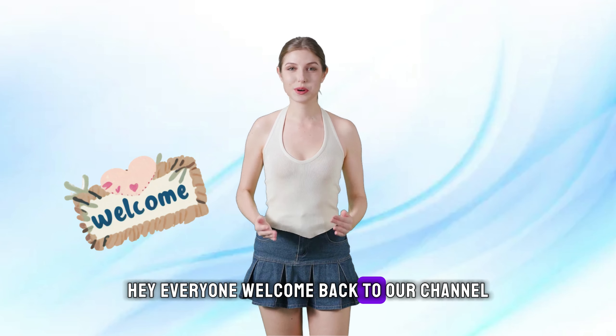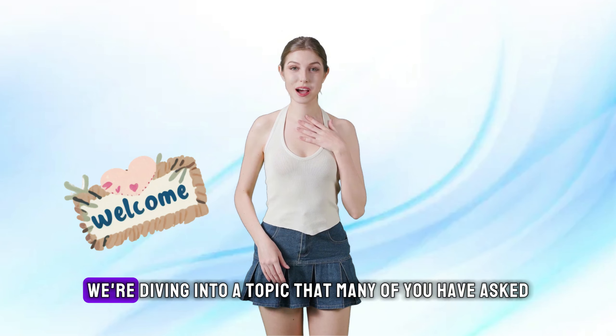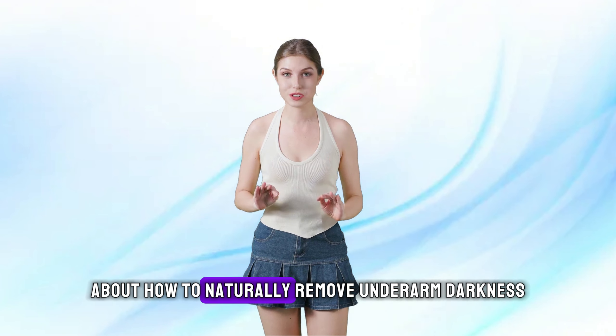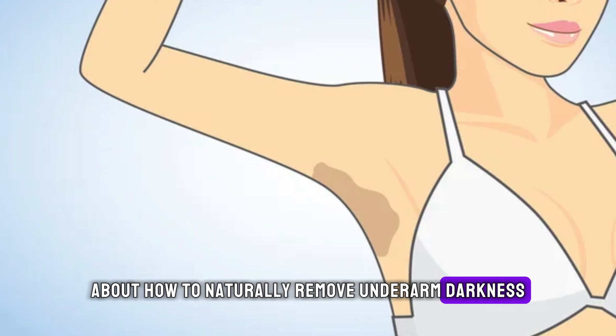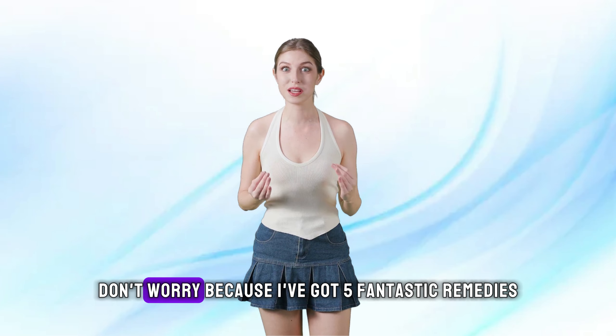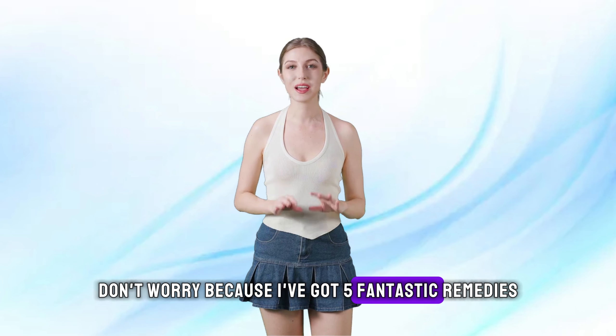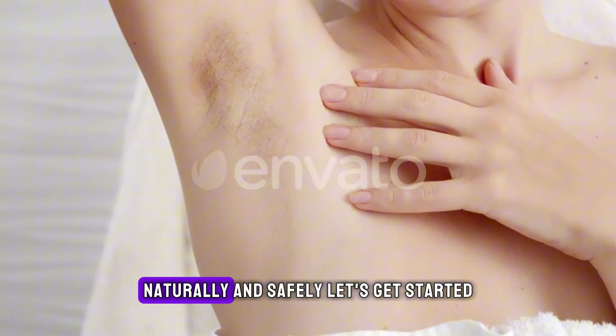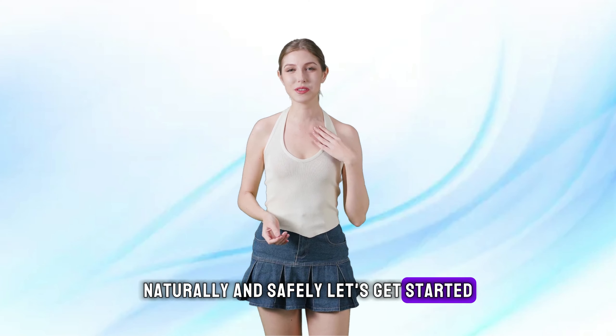Hey everyone, welcome back to our channel. Today, we're diving into a topic that many of you have asked about: how to naturally remove underarm darkness. If you've been feeling self-conscious about it, don't worry, because I've got five fantastic remedies that can help lighten your underarms naturally and safely. Let's get started.